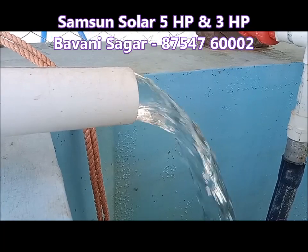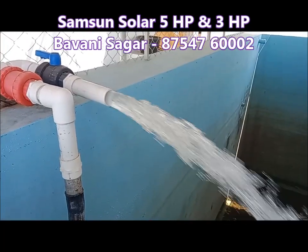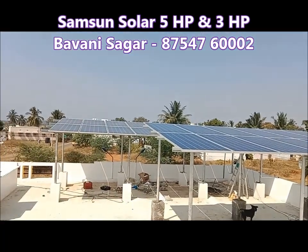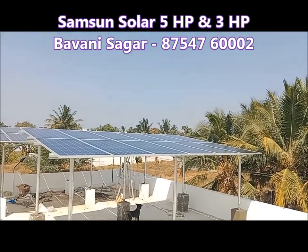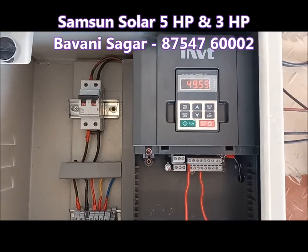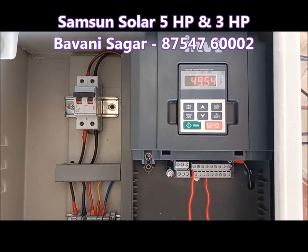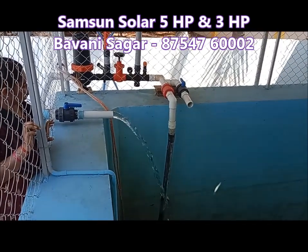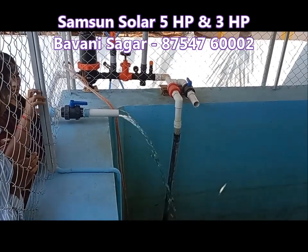Now we have a reasonable pumping. We have a 3HP and a 2-panel setup. This is not our EB motor — we have 2 motors at a time. It will be 5HP. It will be great.